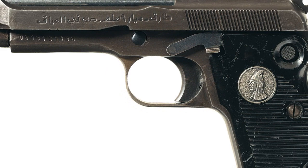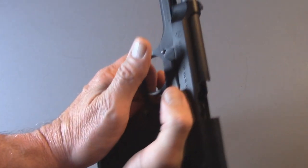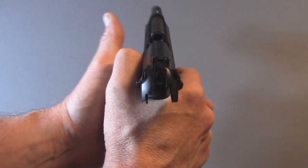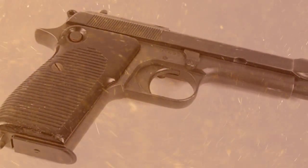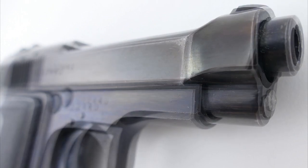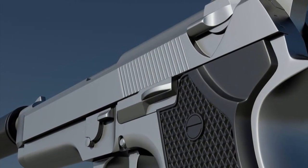The M1951 is a short recoil operated, locked breech pistol with a vertically falling locking piece and an open top slide. The locking mechanism design was influenced by the Walther P38 pistol. The locking piece located under the barrel is unlocked by a sliding pin and locked back into battery by a beveled surface on the pistol's frame. The M1951 is fed from an eight-round detachable box magazine, with a hold-open device that keeps the slide locked open after the last cartridge is discharged. The barrel has a rifled bore with six right-hand grooves and a 1-in-254 millimeter twist rate.